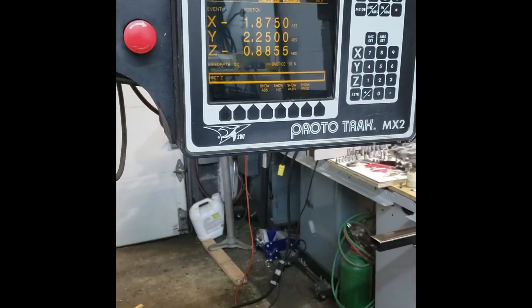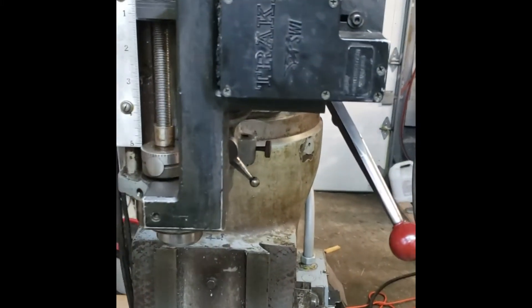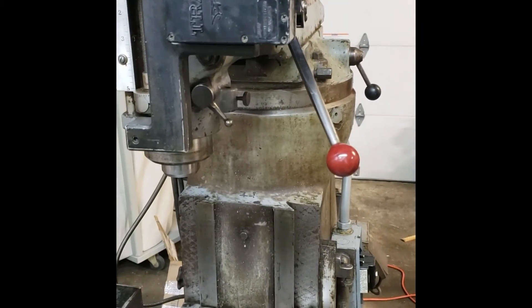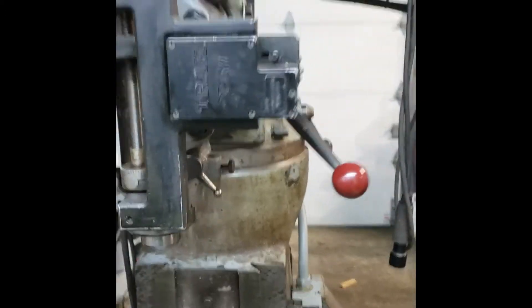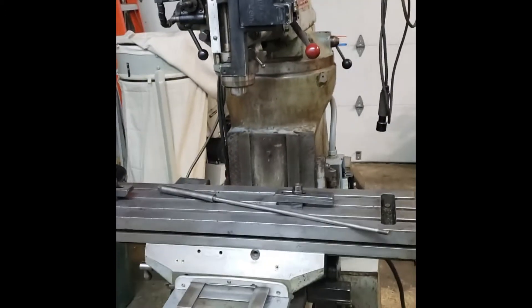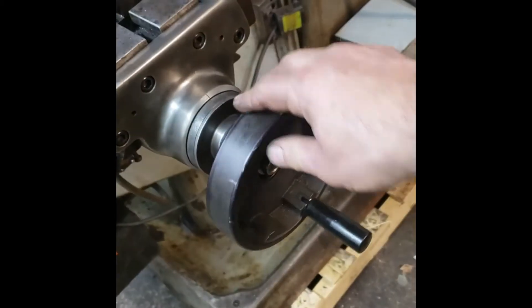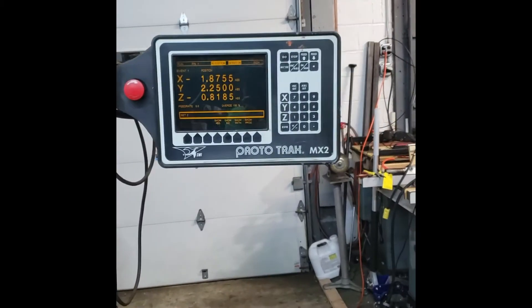You can see the Z-axis moving — let's reverse it and bring it back up. I'm satisfied the head is good and seems to be working fine. The only thing I seem to have lost is the lock here, so that's freewheeling for now, but that's okay — we'll fix that. As far as the ProtoTrack, the ProtoTrack's working.